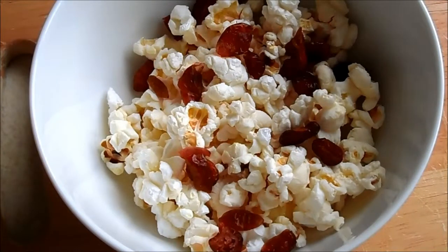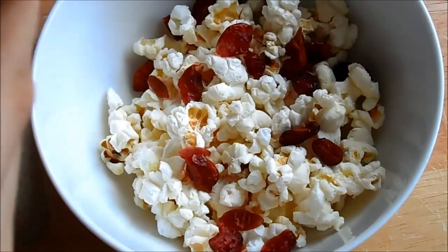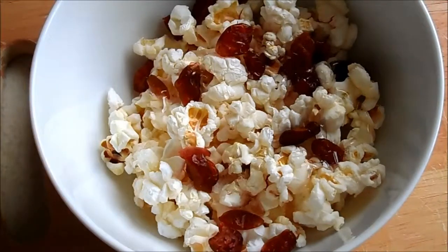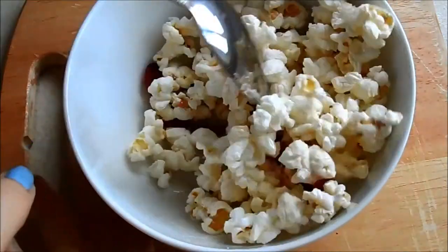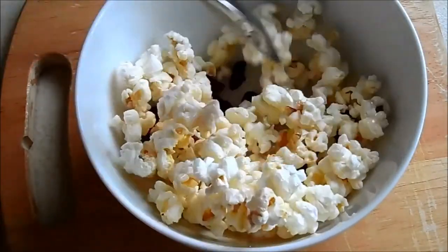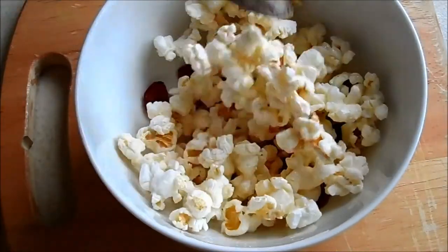To get it a bit sweet-tasting I'm going to add some agave nectar — I love it. Squeeze it on, then grab a spoon and give it a mix to get all that agave nectar — I always call it syrup for some reason, though I guess it is kind of like a syrup — mixed in and coating everything.